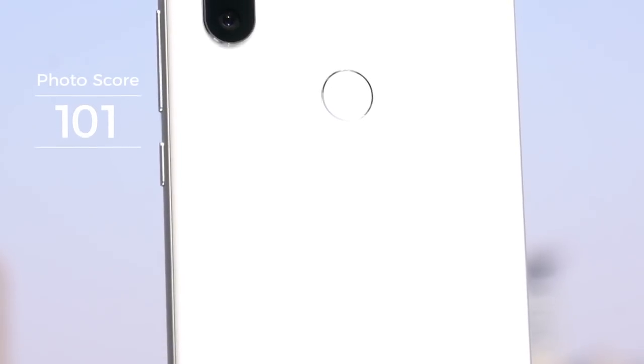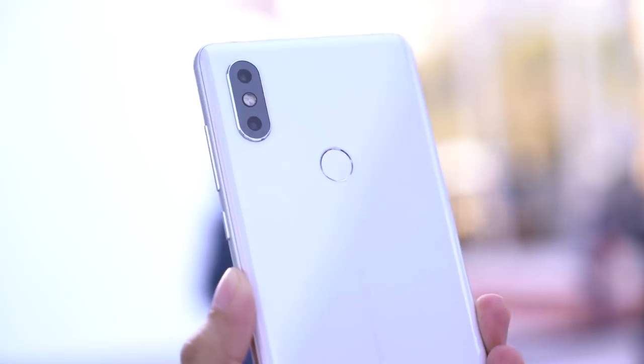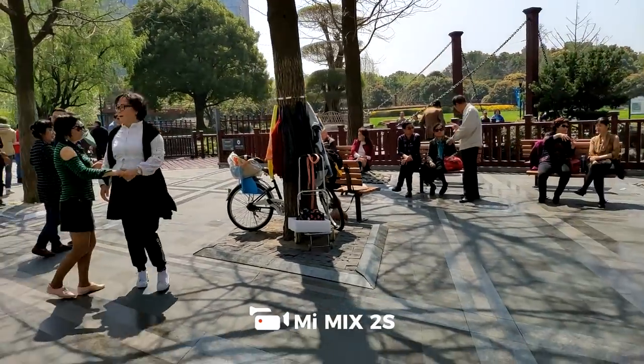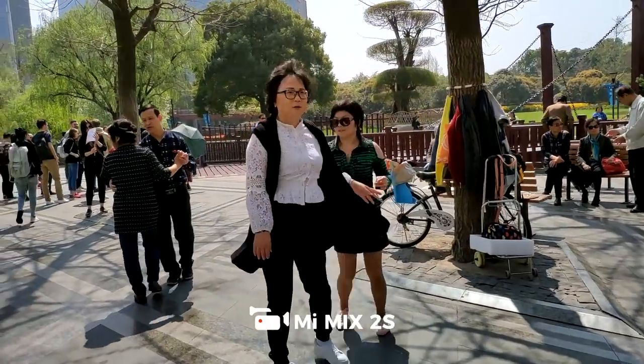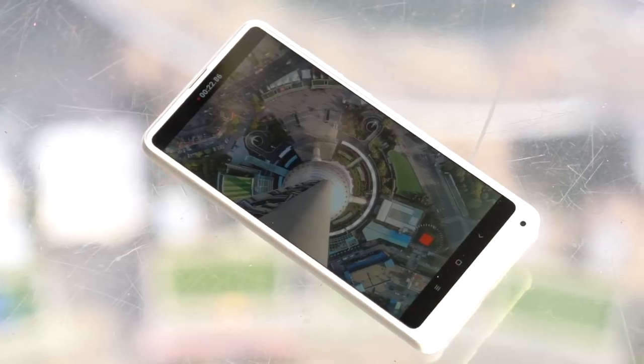Even though the Mi Mix 2 got a high photo score of 101, DxOMark gave it a lower 88 for video performance, which is usually the case for a lot of smartphones. Even with OIS, videos shot on the Mi Mix 2S can still be a little shaky. But we really like how well the built-in timelapse feature works.